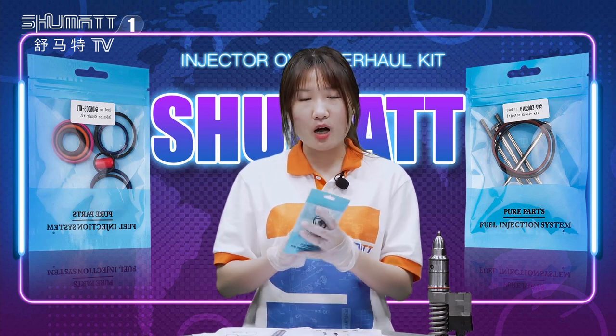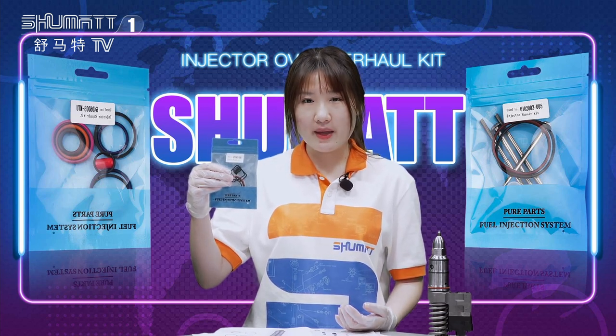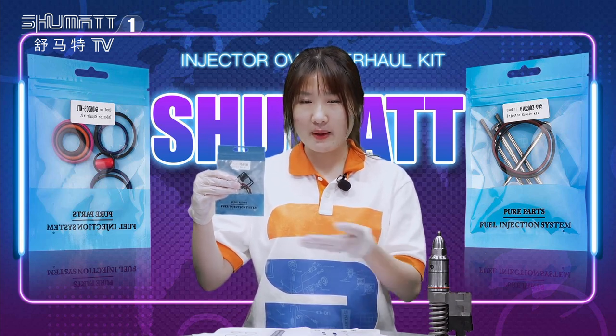Today I want to show you some of our products. Look at this one — this is our injector repair kit. It can be fitted with this fuel injector. Follow me, let's see more details about our product.